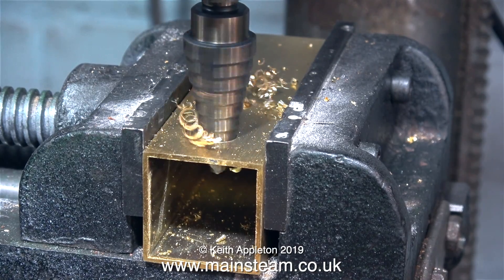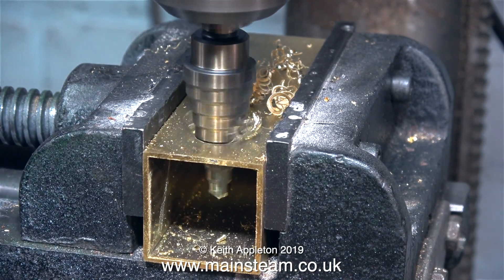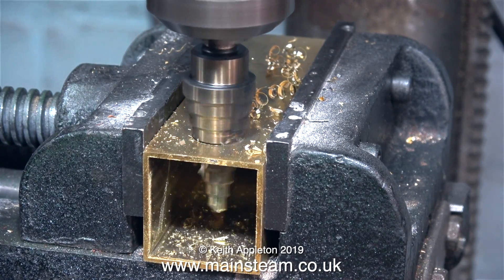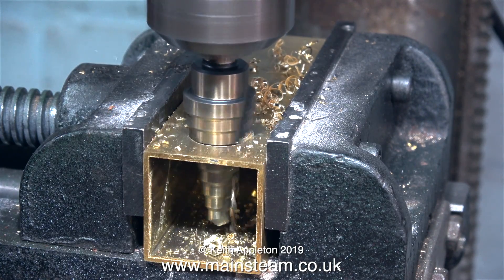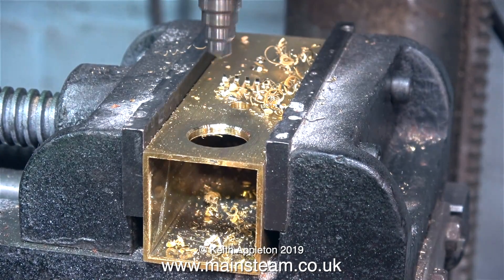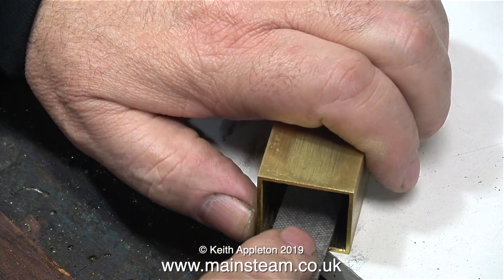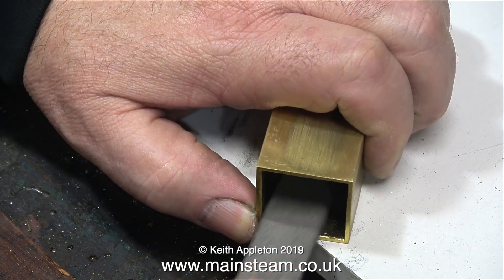The rattling noise you can hear is just the play in this really poor drilling machine. I'm increasingly hating this thing, so I'm possibly going to get rid of it before I even move to the new workshop. I bought it brand new from a local supplier — it is a British-made drilling machine, possibly with oriental parts. But that's enough condemnation — at least it's drilled the hole.